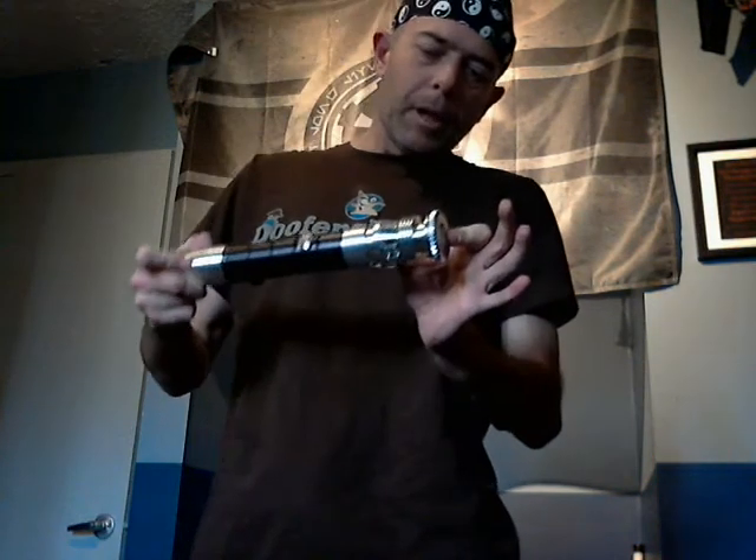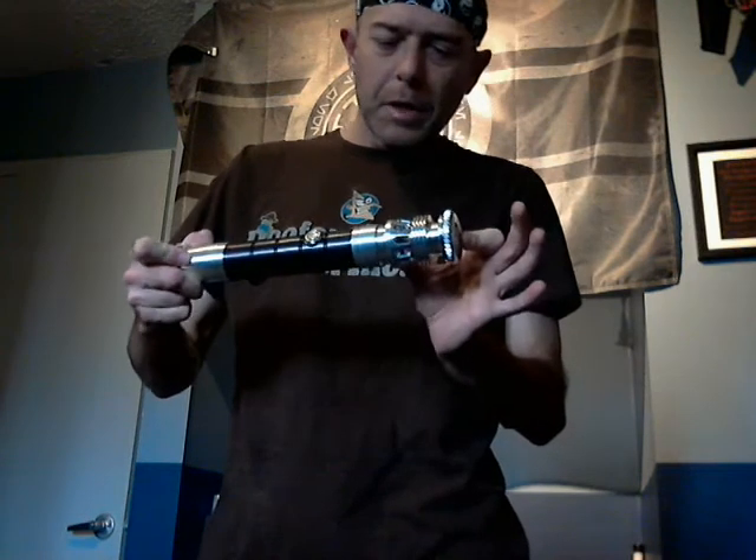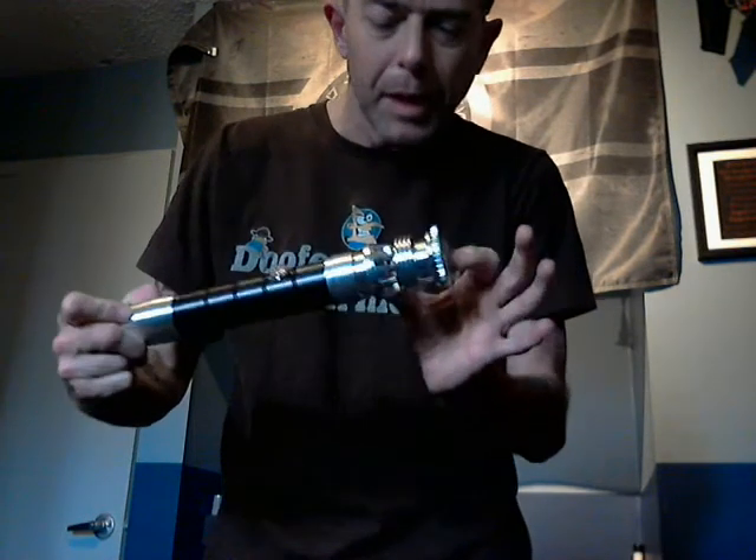Their emitter is one of the best emitters Ultra Sabers has. It's nickel-plated and it's very deep. Look at that.